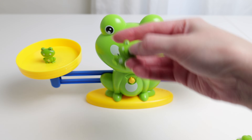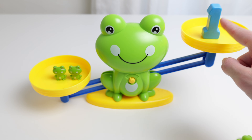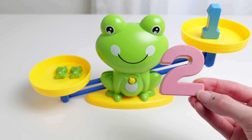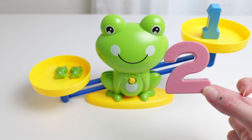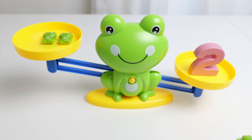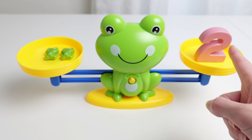What if we add two frogs? Let's add another frog. Oh no! Look at that! The one doesn't weigh as much because there's two frogs. Do you think we should put the number two and see if that balances it? Let's try. Look at that! Two frogs equals two.